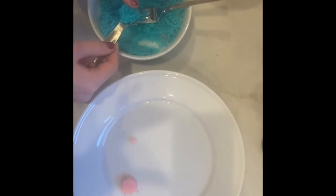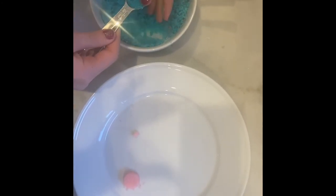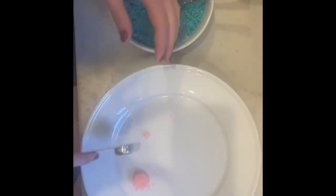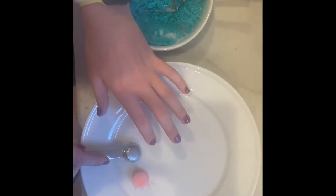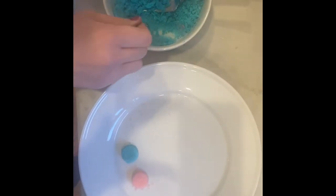Scoop up the sugar with the teaspoon. Then firmly press on the sugar. Make sure to press very hard or it will crumble. Then gently tap it on the plate until it comes out.